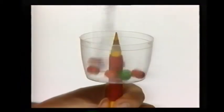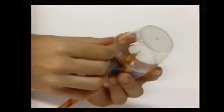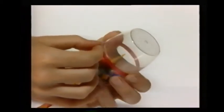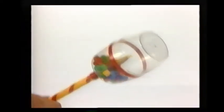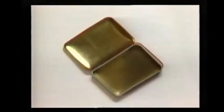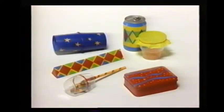Take a handful of beads and put them into the container. Glue the two containers together, and glue a strip of gift ribbon over the seam to cover it. And shake it. Here's another shaker: two yogurt containers glued together with a spoonful of rice inside. And another one: a small decorated tin with some buttons inside. Try out all the sounds you can make with your collection of shakers.